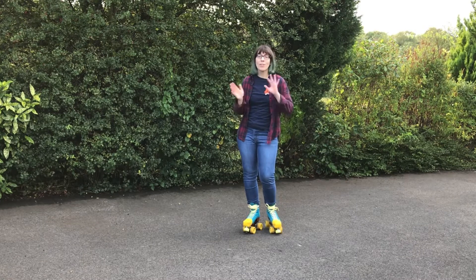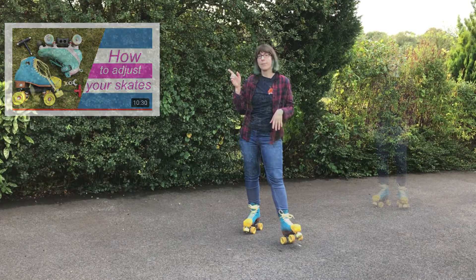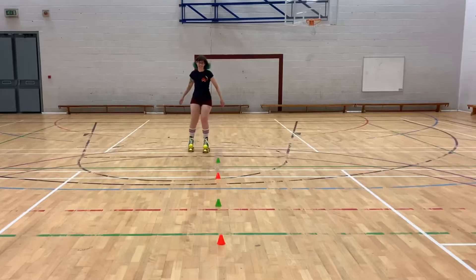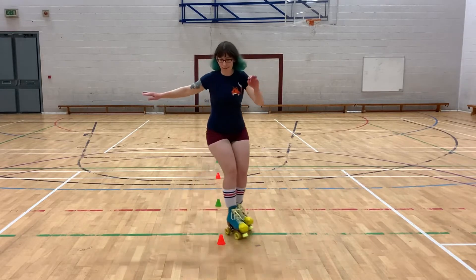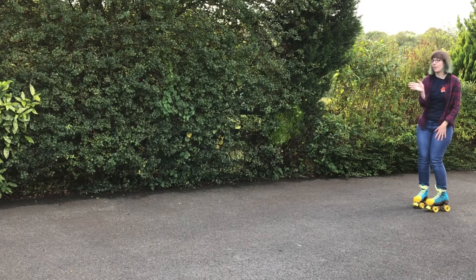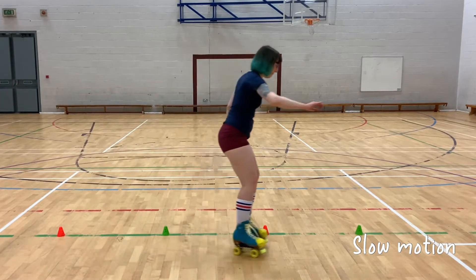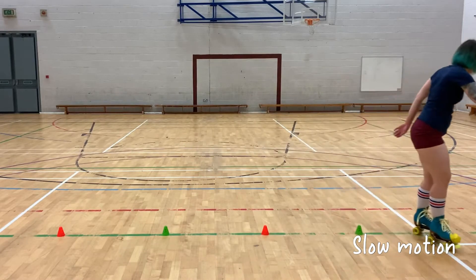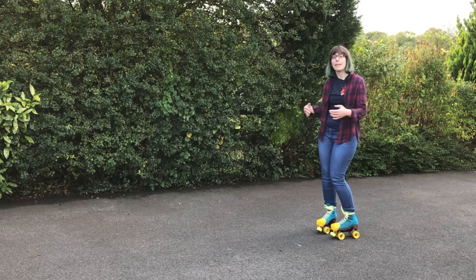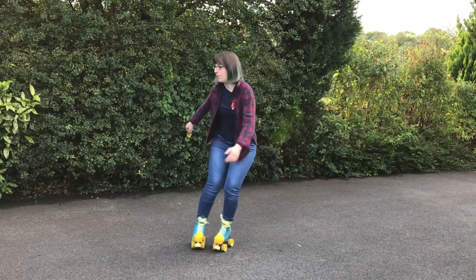If you haven't adjusted your trucks before, I've done a video about how to do that — there's a link in the description. To test your agility you can get some cones and practice weaving around them, which is fun. Otherwise, just skate forwards and try to snake along: take a few steps to get going and lean left and right. Make sure you're nice and low when doing this, just like with lemons in the first video, to get that drive as you pump yourself forward.